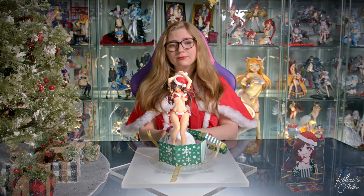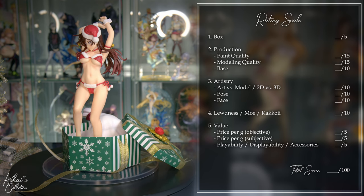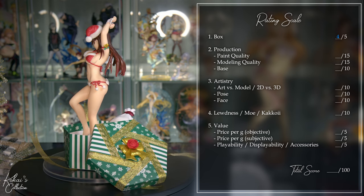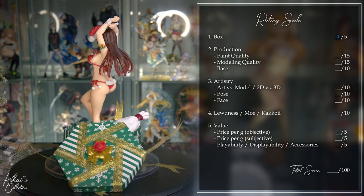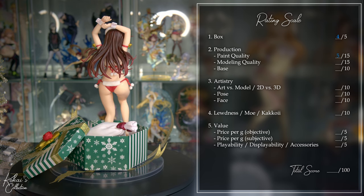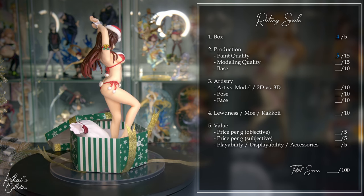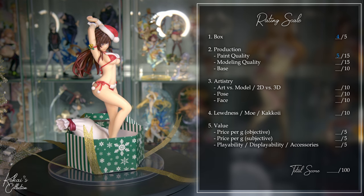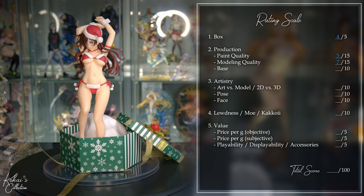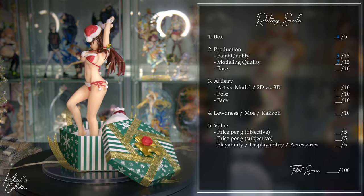So with that, let's give her a score. Starting with the box, I do think it's above average because it has a nice large display window, good graphic design, and it's made out of nice cardboard, so it gets a 4 out of 5. Moving on to production — starting with paint: it is below average because there's almost no shading, our figure has a very glaring flaw on its leg, and this time there are no balloons to bump up that score, so it gets a 5 out of 15. Moving on to modeling: overall it's pretty average, but this time there are more pieces added back into her hair, which causes there to be more glue as well, so it gets a 7 out of 15. The base is above average, but the Santa bag doesn't really fill up the space, the ribbons aren't coherent, and ultimately it's still sitting on a terrible plastic base, so it goes back to an average score of 5 out of 10.